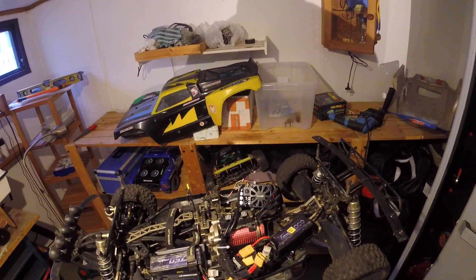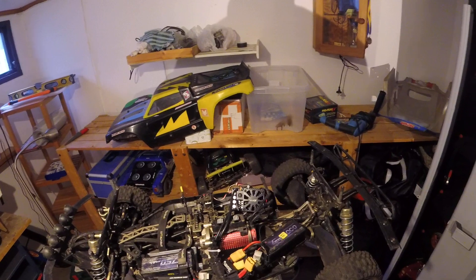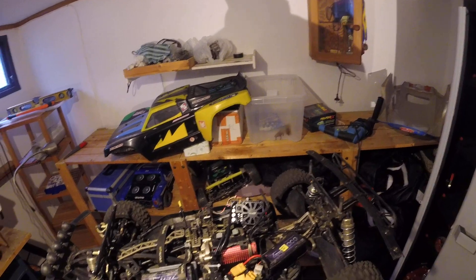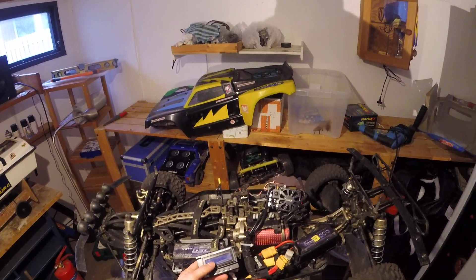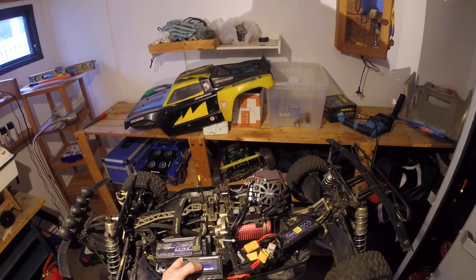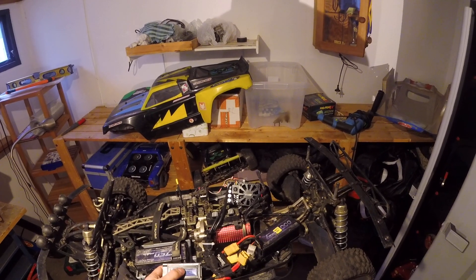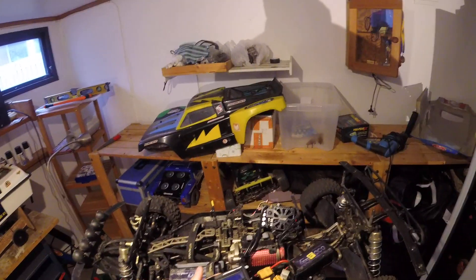I have some driving videos — check the links in the description on my YouTube channel. One of them shows me driving indoors on a narrow track, where you can see the drivability of this ESC is quite good. Also, the programming is simple: you use a program card very similar to the HoboWing ones, but this one has slightly more programming options than the HoboWing — for instance, you can adjust motor timing and reverse and forward speed in more steps.